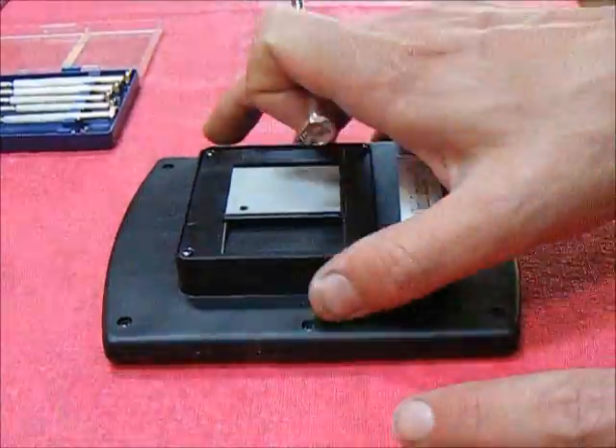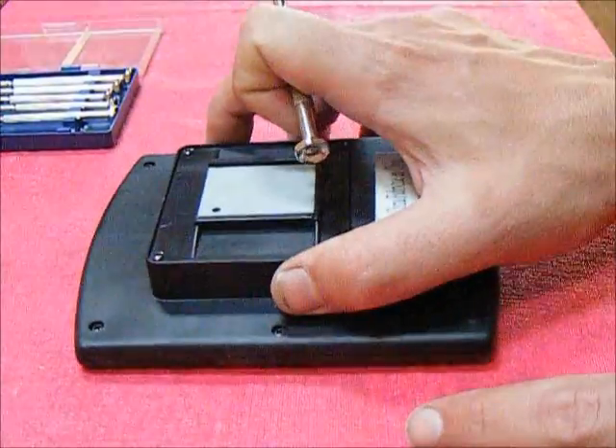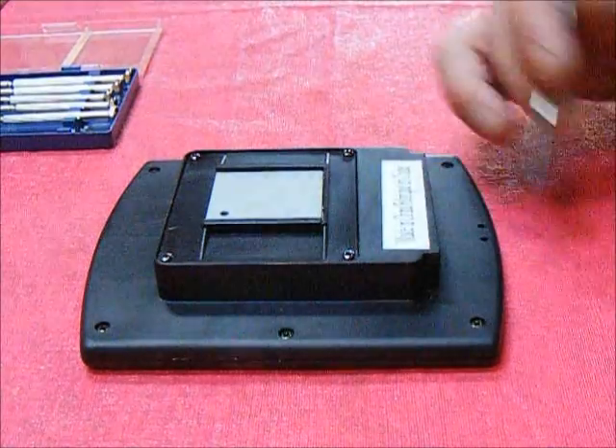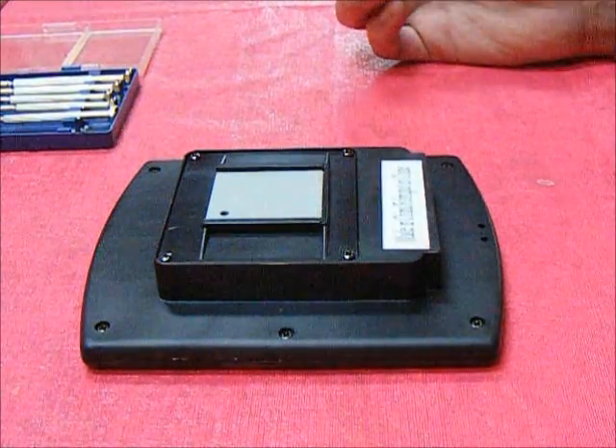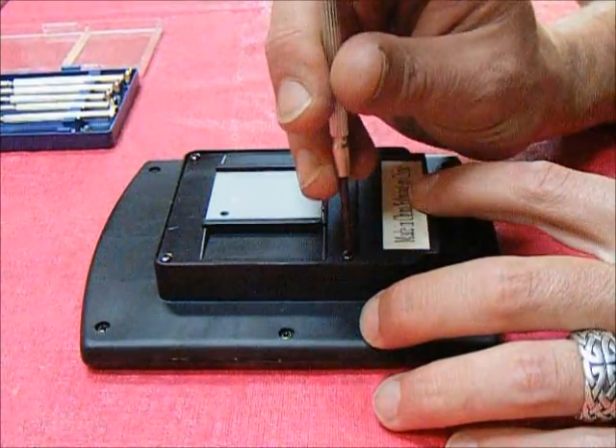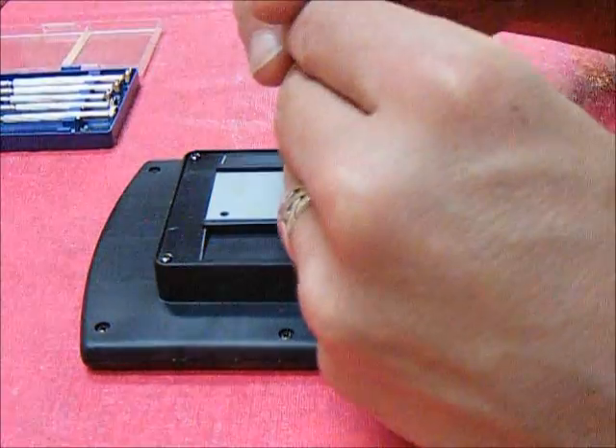Let's start by opening up the back of the solar panel and seeing what we can see. First off we've got two layers of screws to deal with here, so I'm going to deal with this uppermost piece first. Only four, so it shouldn't take long.